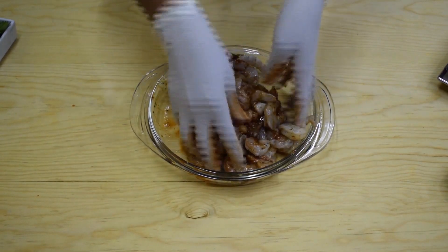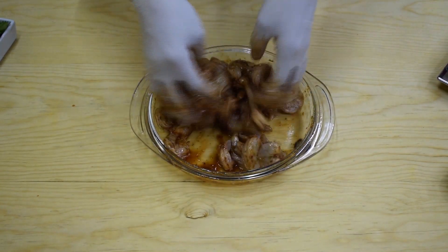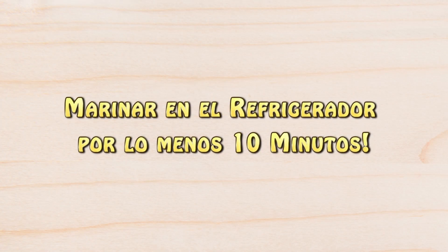Once the sauce is ready, you can use it to marinate the shrimp. Add all the ingredients onto the shrimp and toss everything together until the shrimp is well seasoned. Then refrigerate for at least 10 minutes before cooking.